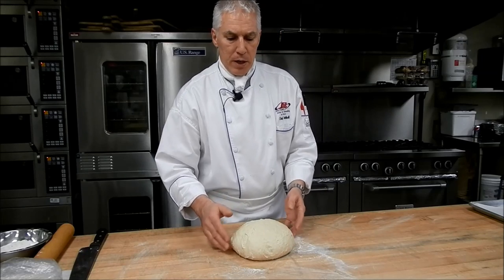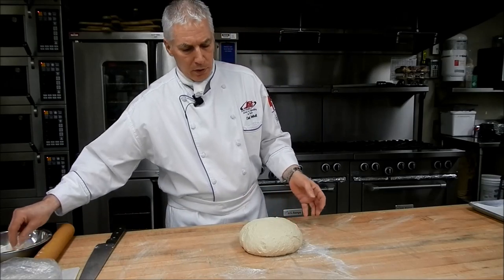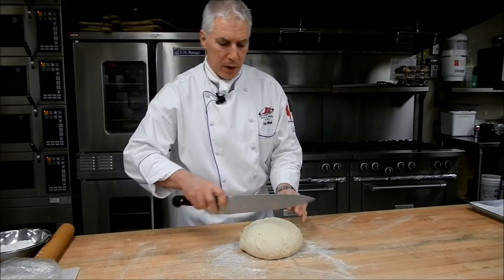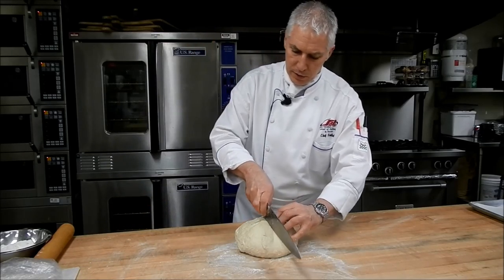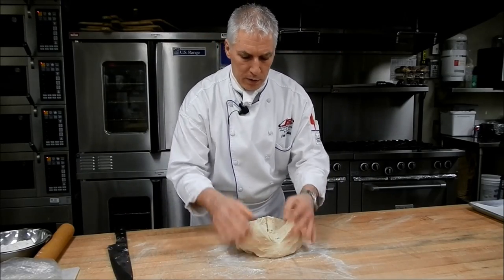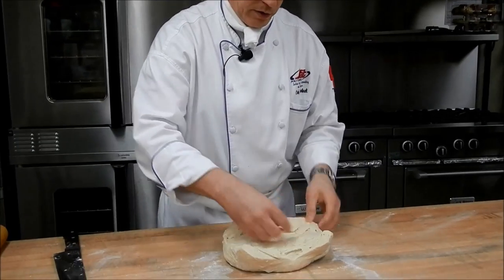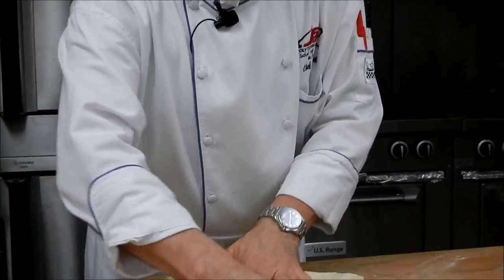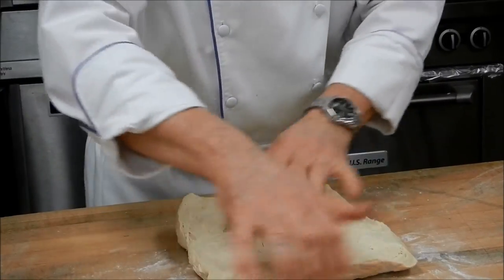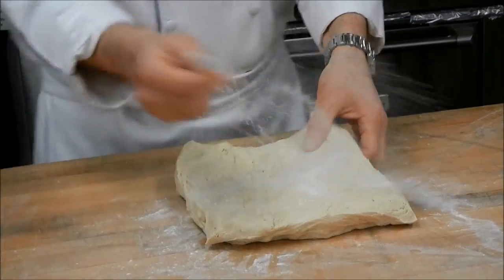I've made my dough ahead of time here, shaped it into a ball and let it relax a little bit. That's going to make it just a little bit easier to work. A little bit of flour on my surface, take a big knife, cut a cross into my rounded ball of dough and fold out the corners — that gives me a square shape already, which I then easily roll out into a rectangle.